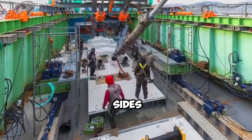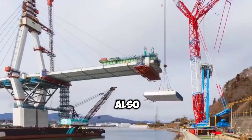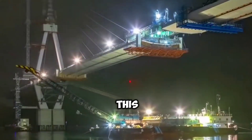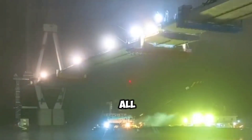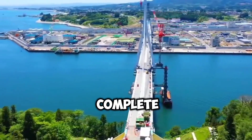All this construction will proceed from both sides of the river. In addition, the highway above the bridge will also be built on the other side simultaneously. In this way, bridges are built from all sides and finally meet in the middle, completing the construction.